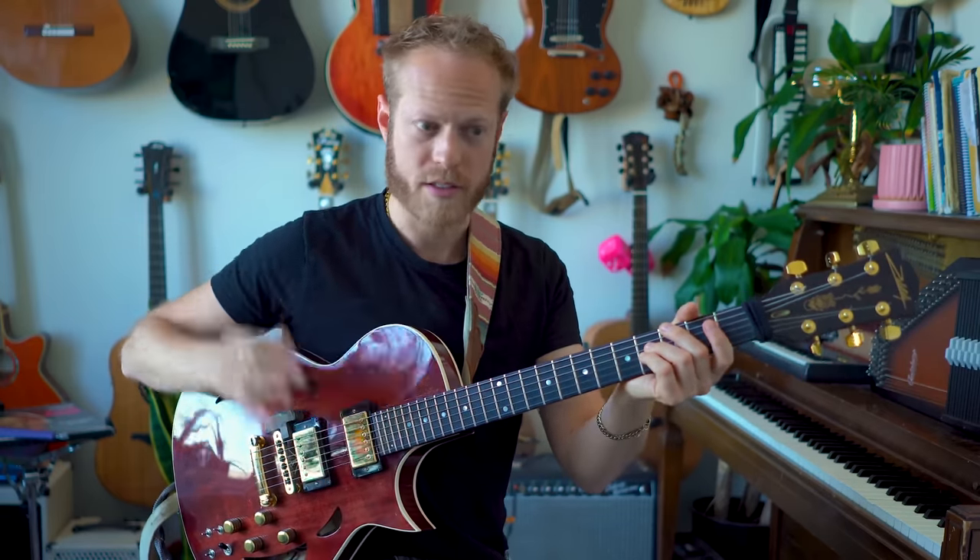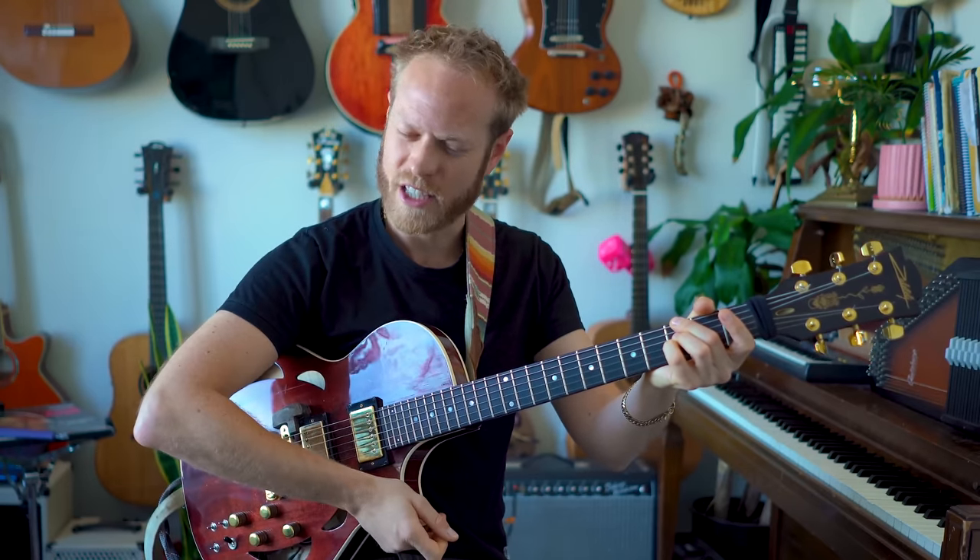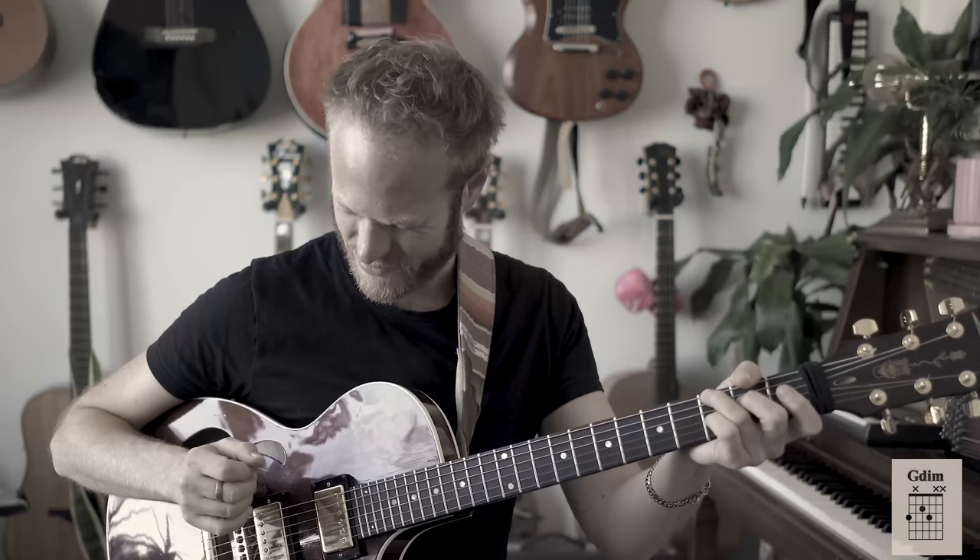Major 7: home base. Dominant: sort of tension, we're going somewhere. Minor 7 — for me there is something, some softness in it, and some sadness in the minor versus major. There's a softness that the minor 7 gives us. And then we have the diminished: the darkness.